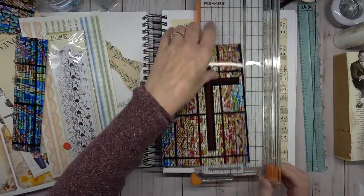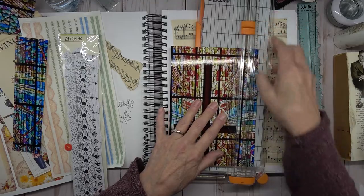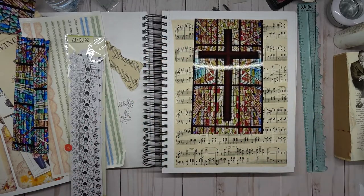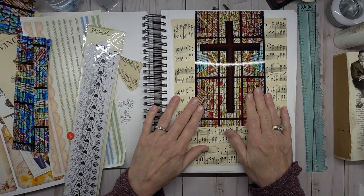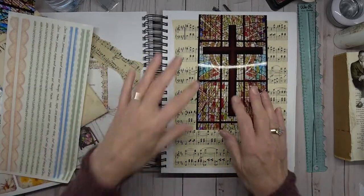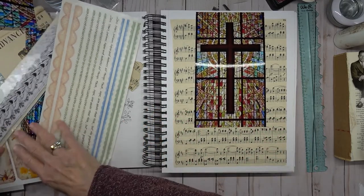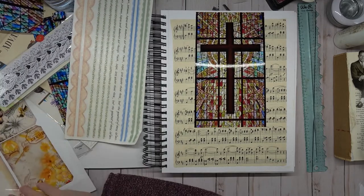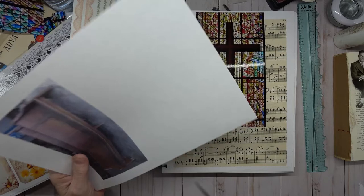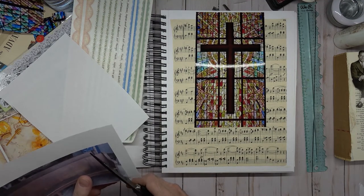Now we have some extra windows if we need them, and we'll take it right over to this one. This didn't give me a very good printout, but I just got it from the web — that's why. So let's go ahead and push it clear up to the top. I guess I was wondering if I'd need some edging up there, but I guess not. Collages can use different areas of the paper. And then I have this church bench here — it didn't print out very well, but that's okay.